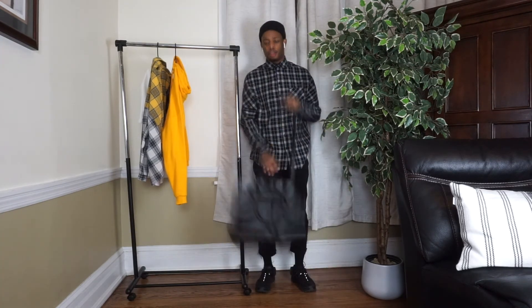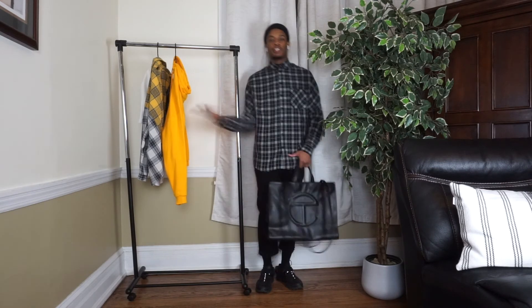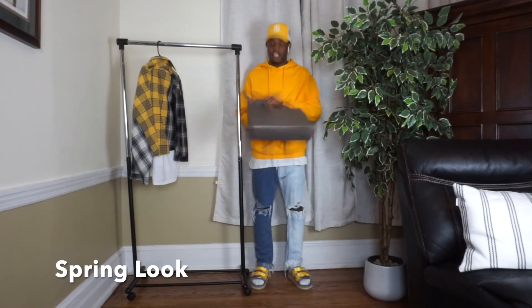It's pretty much up to you how you style the bag in terms of how you hold it and stuff like that. But yeah, that was the fall look and now we're going on to the spring look.